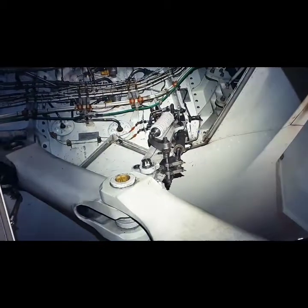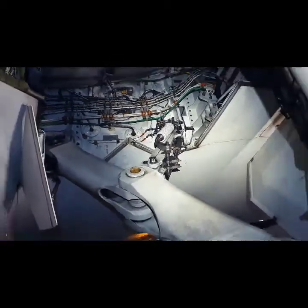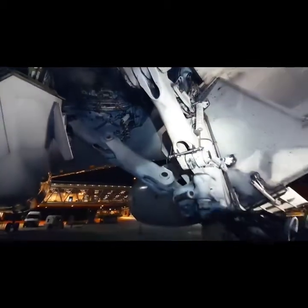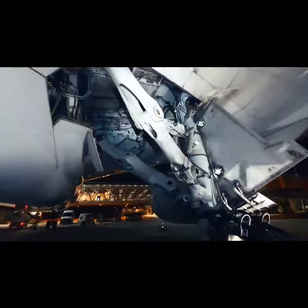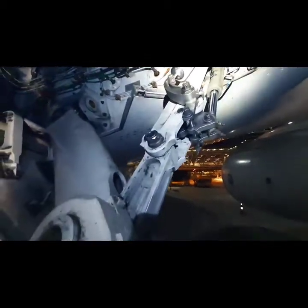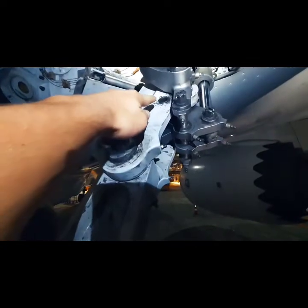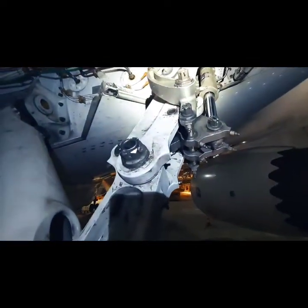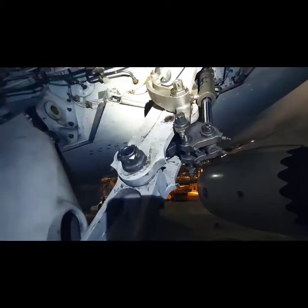This is the side brace downlock mechanism, and here we see the drag brace downlock mechanism. When we look at the downlock mechanism, we see a hole. This hole is used to insert the landing gear safety pins for safety when towing an airplane or performing maintenance on the main landing gear.